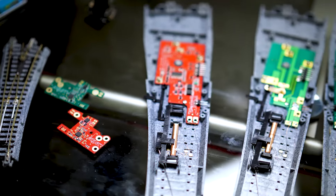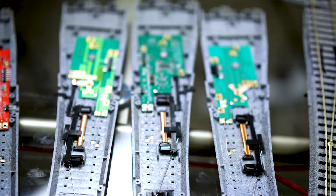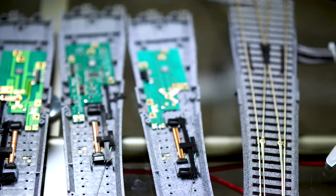I retired from Intel and suddenly I had a lot of time on my hands. I thought about whether I wanted to start a company or something like that — I wasn't sure what to do. I had acquired a lot of model trains over the years and I was really surprised that they had some inner workings that I thought I could improve.